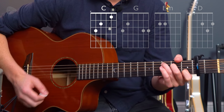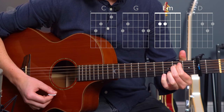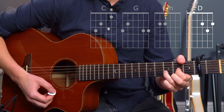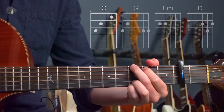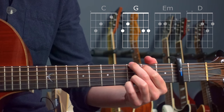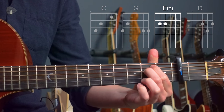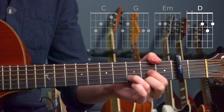We have C major to G, E minor, and D major. C, G, E minor, and D major.